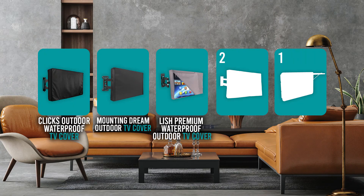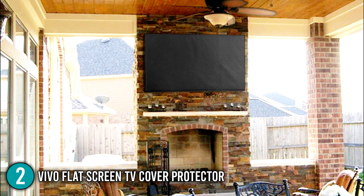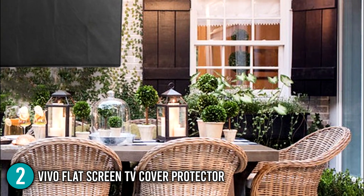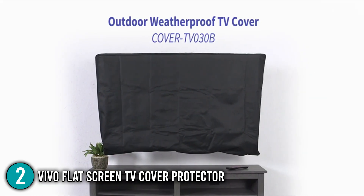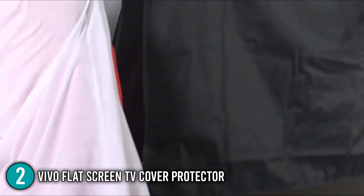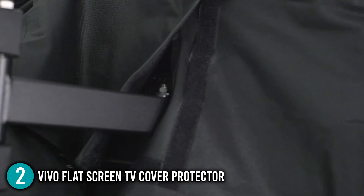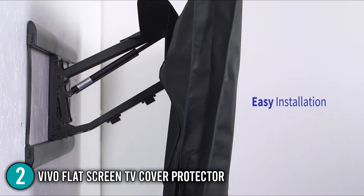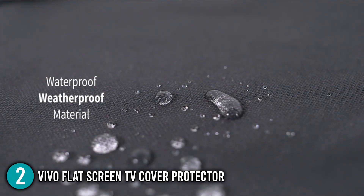The outdoor TV cover coming in at number two on our list is the Vivo Flat Screen TV Cover Protector. Vivo claims high quality and standards went into the creation of this cover, and it truly stands out when compared with other brands because of its superior Oxford material. When it comes to longevity, Vivo has this one. The lock stitching used in this cover impressed our team for its effectiveness at fray prevention. For safe access and sealing, this cover has industrial velcro on the bottom and backside openings, and you don't have to worry about the elements because Vivo is made of water-resistant and waterproof material.